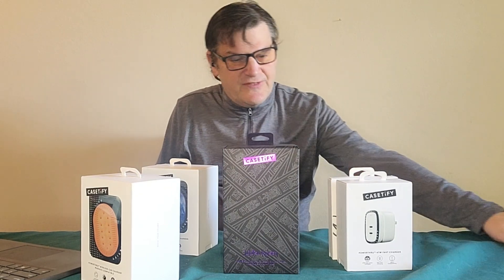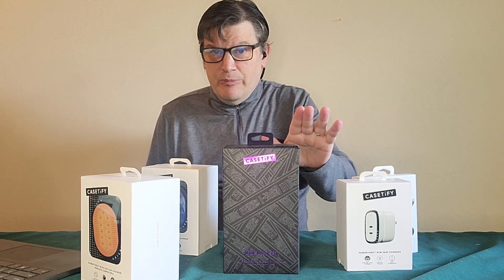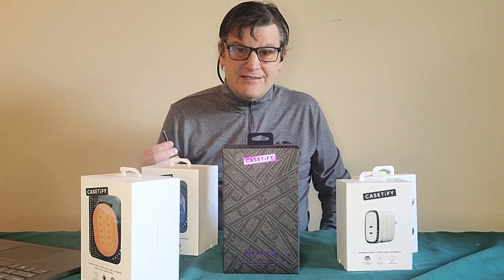Hey everybody, this is Mark from the Geek Church and today we got some more Casetify products. Are you surprised? I'm not. So today we've got not one, not two, not three, not four, not five — we got five. We're gonna open them up and try them out right after this.